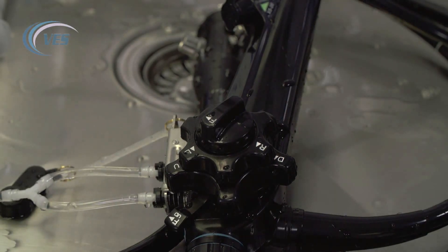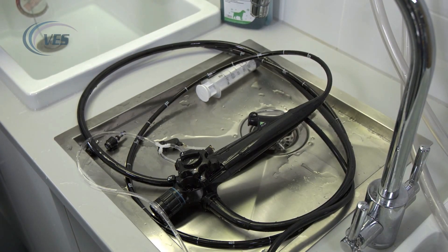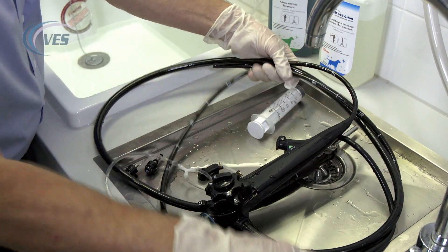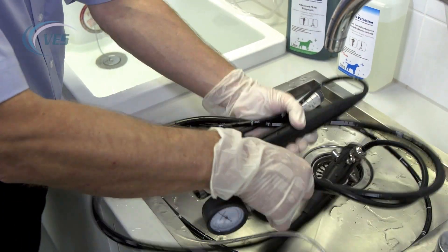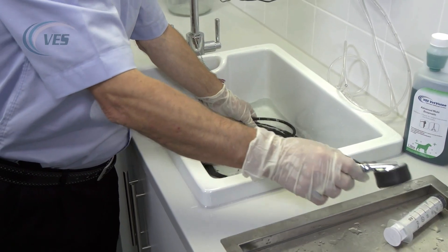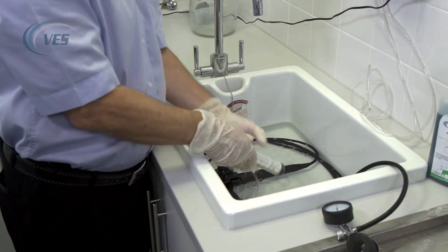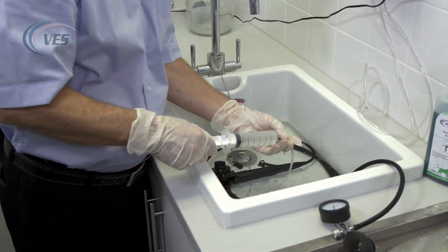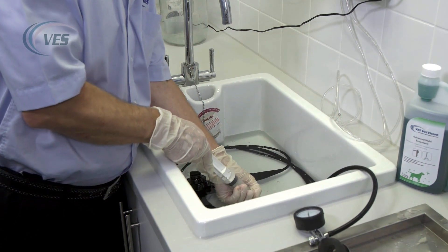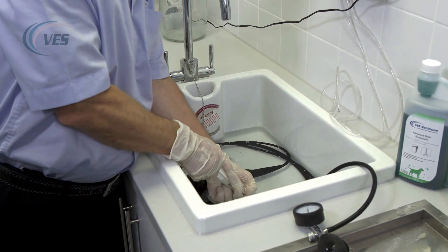We will then make our solution of disinfectant — follow your manufacturer's guidelines as to the dilution rate and the length of time. We then submerge the scope in the disinfectant, making sure that the leak tester remains outside of the chemistry. All we're going to do now is simply flush through two or three times — no need to brush again, as you've already done that with the enzymatic. We're flushing disinfectant through the ports to get rid of any enzymatic that may be inside the scope.